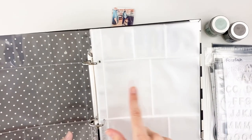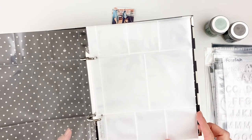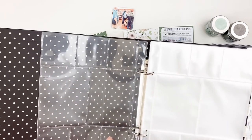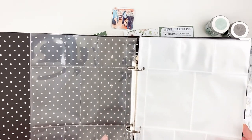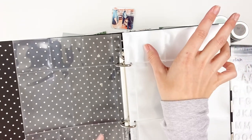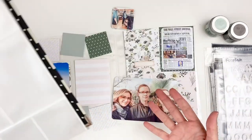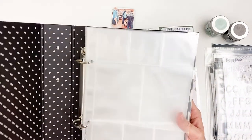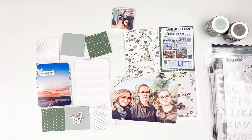I think the smaller pages will work a little better because I don't have tons and tons of photos every week. But if I do have a week where I have tons, I have these 2 by 2s that I can fit with my square photos that I usually take for Instagram. So I can either do one page for the week, or I can do a spread. I think it's going to give me a little bit more versatility — it's smaller and easier to work on.